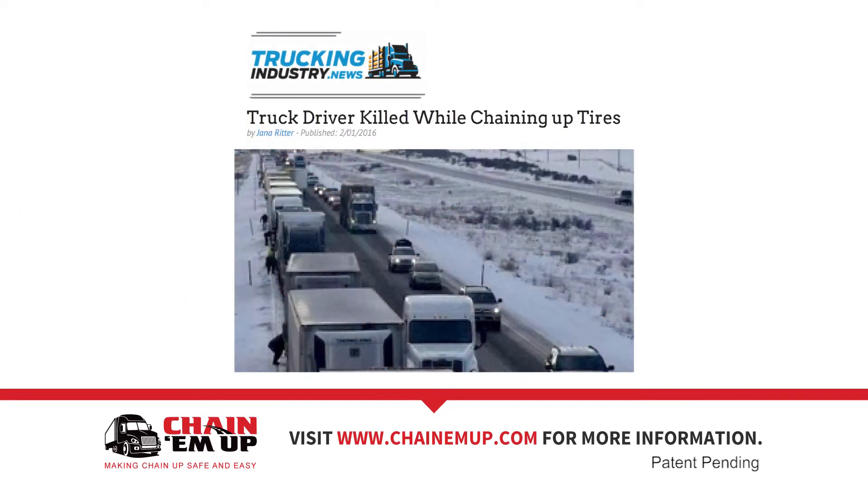Time spent outside of the truck during inclement conditions is unsafe. Incorrect installation of chains can cause significant damage to the tires, chains, and the truck.